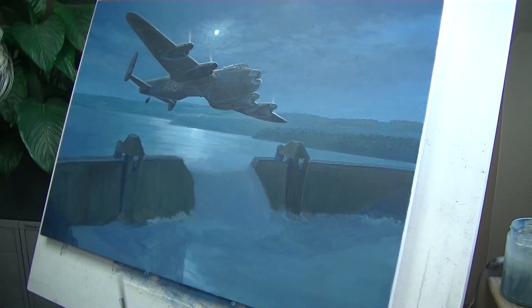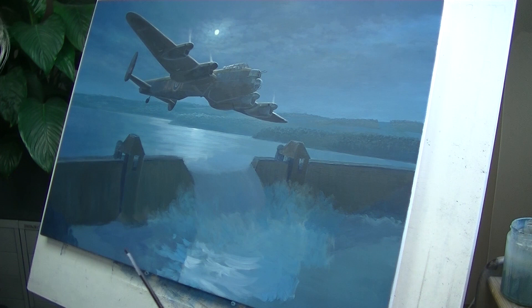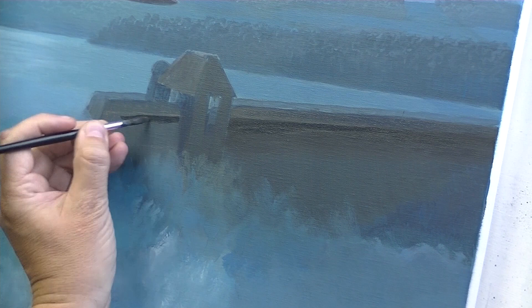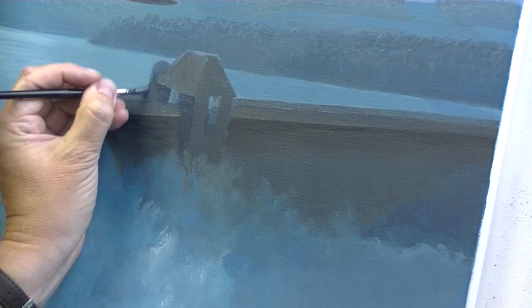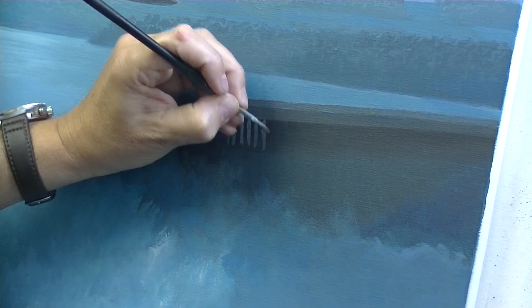So the aircraft was pretty much done. But the main part of this painting is the water, because ultimately this is the story of this painting — this huge amount of water cascading through the breach in the Möhne Dam. There are absolutely no photographs of it, so it's a case of trying to imagine what it looked like. First things first, put the dam in. These vents at the top are always very difficult because you have to do all these lines and shadows and get them all looking consistent, which really takes an awful long time.